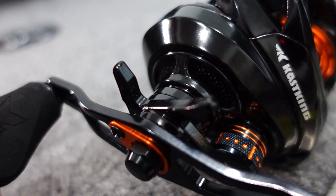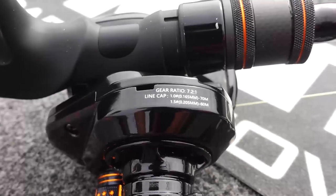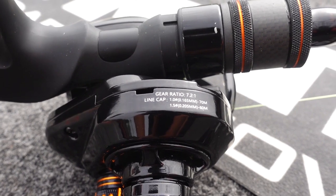A four-disc carbon drag means you have a really smooth drag so you're not breaking fish off when fishing light line. Another key feature is gear ratio — this one is at 7.2:1, which is a great all-around ratio. You can fish it fast and take up line quickly, or slow it down to work something on the bottom. The 7.2:1 is a great all-around choice.